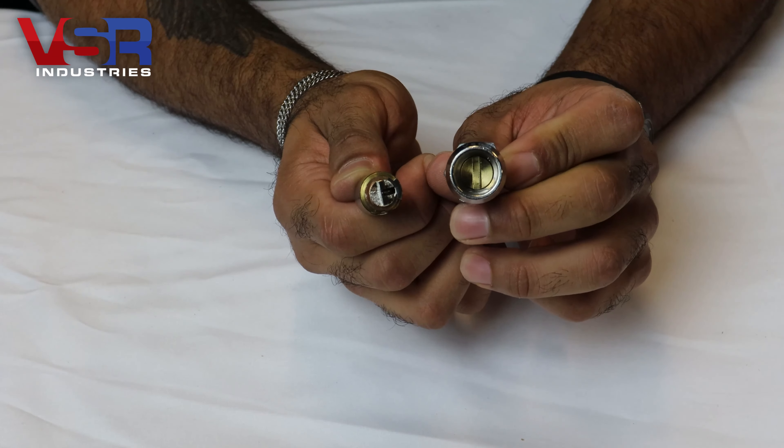Next, using the same reinsertion key, go ahead and insert it into your new core, turn it into open position, matching up the notch at the tail end of the core with the notch on the inside of the barrel.